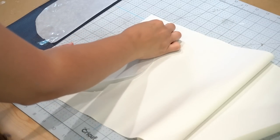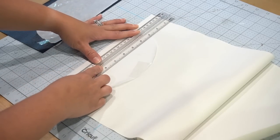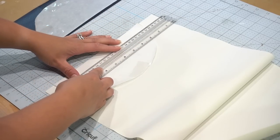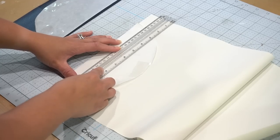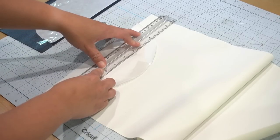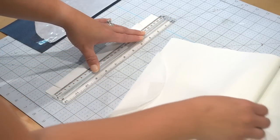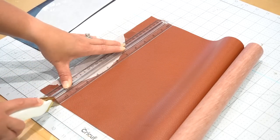For the second piece, I taped the remaining half of the circle down to the white faux leather and then with my straight edge, I measured out the exact size I wanted and used my box cutter to cut a straight line all the way down. I repeated the same step with the brown faux leather as well.